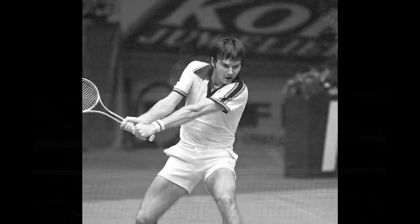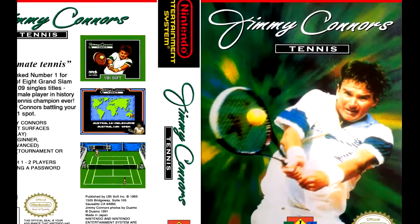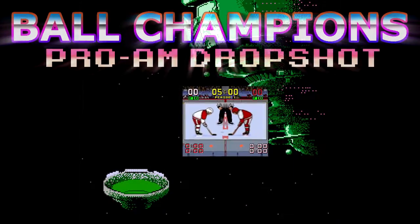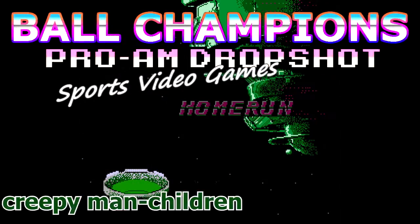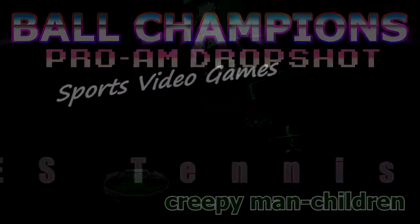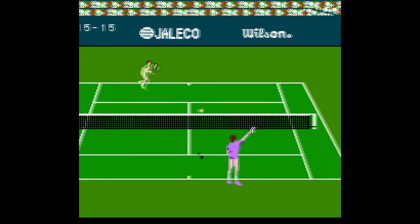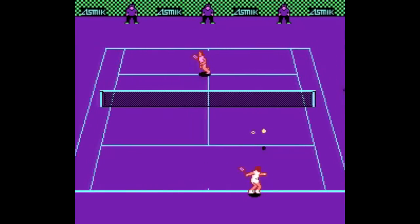Jimmy Connors — indisputably one of the greatest tennis players of all time. Too bad his video game is shit. Today I'll be talking about NES tennis games. You'll find out which one is the best and which ones are garbage, all on the first episode of Ball Champion's Pro-Am Dropshot Sports Video Games.